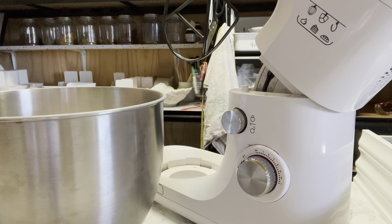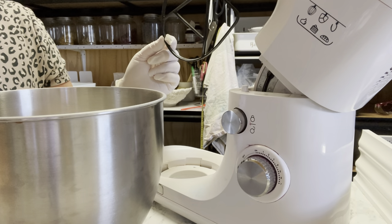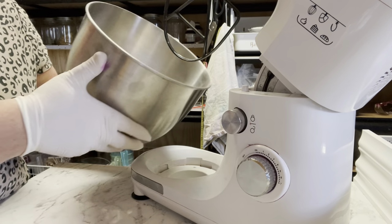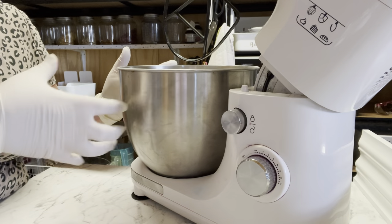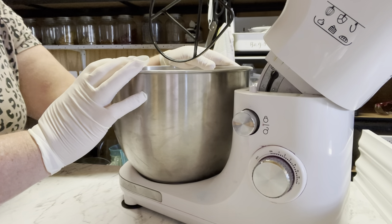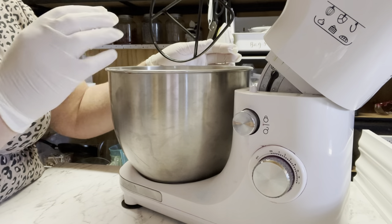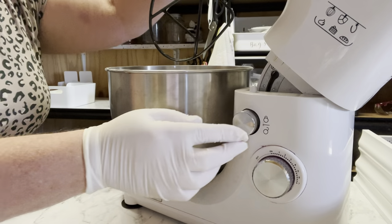Now let's pop it on the mixer. Remember to use the paddle attachment, not the whip — the paddle just swooshes through and slowly disperses the color. You'll need to run it for about five to six minutes, then come back, stir it, and keep going. Let's just pop this on.